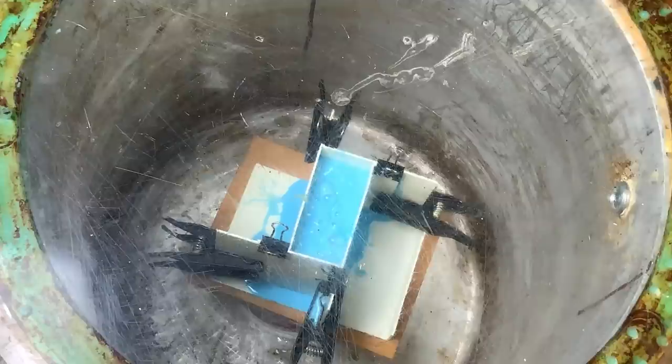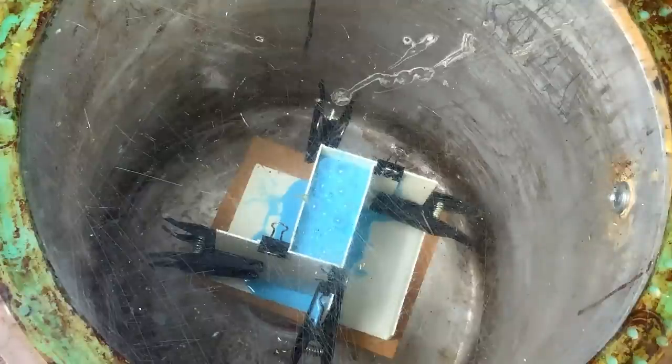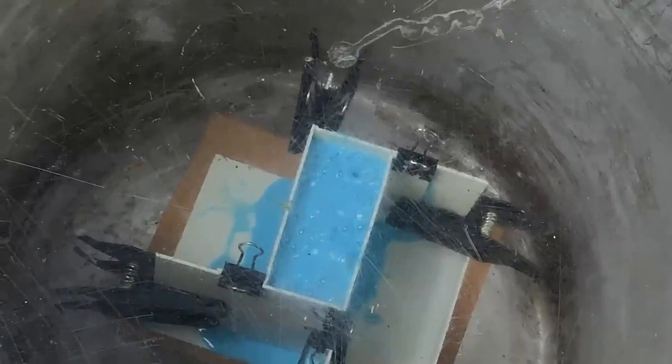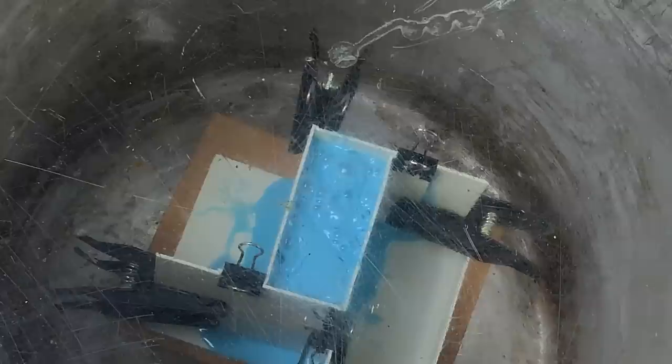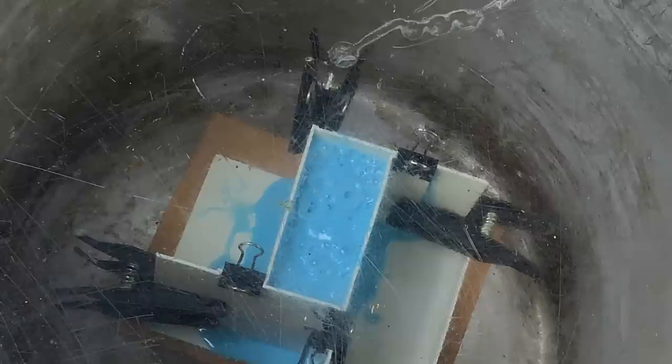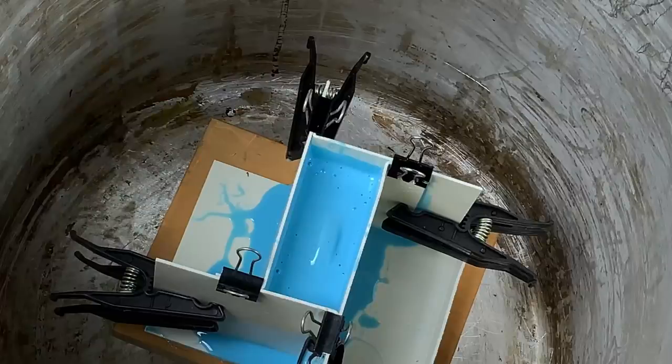Look at all that air coming out of there. That rubber had already been de-aired once — look at those bubbles coming out, it's pretty impressive. That seems like an awful lot of air coming out of those little tiny holes. Got to top it off, and then we'll let it sit and cure until tomorrow.